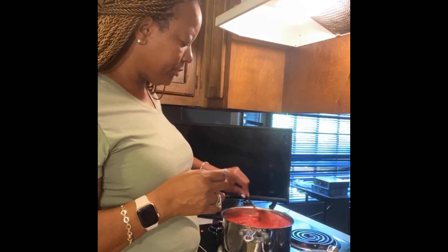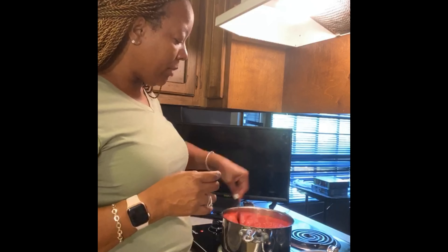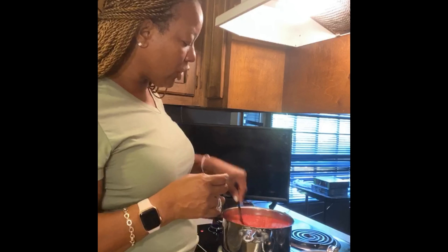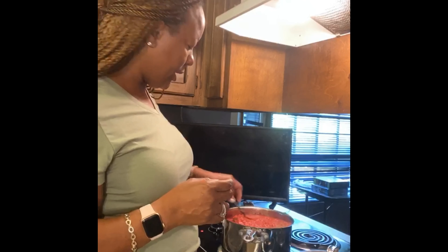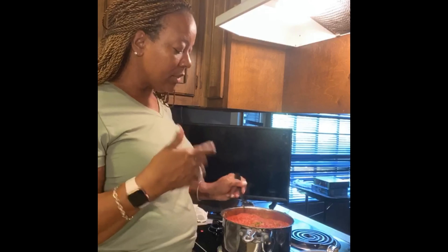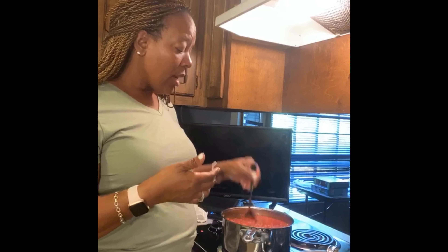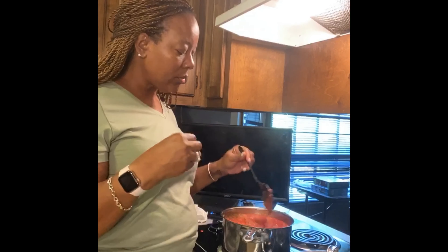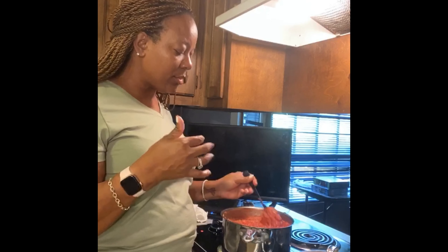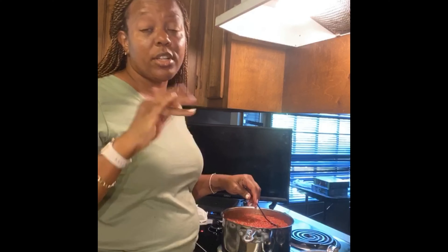It's already looking like tomato sauce! We're going to stir this up and heat it. I also like for this to simmer and cook all day — once you get it started you can eat it when you're ready, but I like it to sit and simmer all day because the longer it sits, the better the flavors develop.